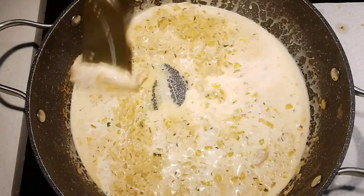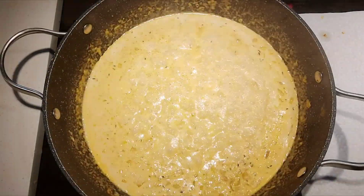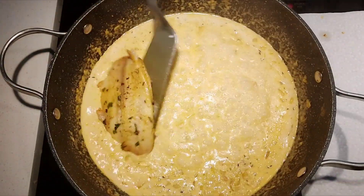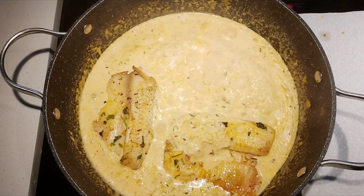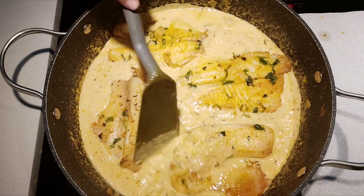Check for salt after adding the cream and add more if required. Let the cream boil for one minute, then add the fish pieces. Pour some sauce from the sides over the fish pieces, sprinkle coriander leaves, and close the pot.